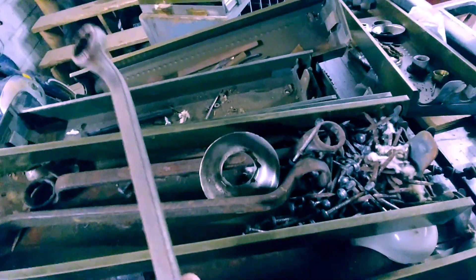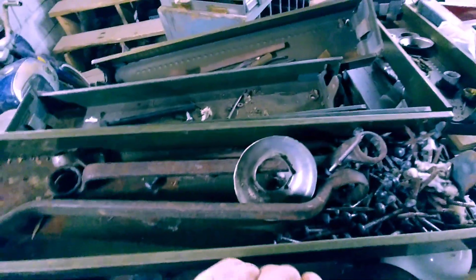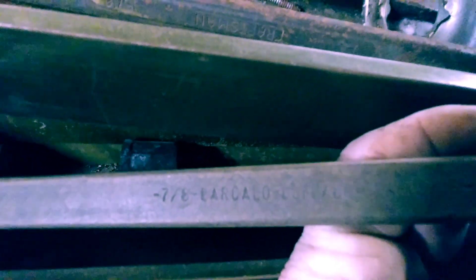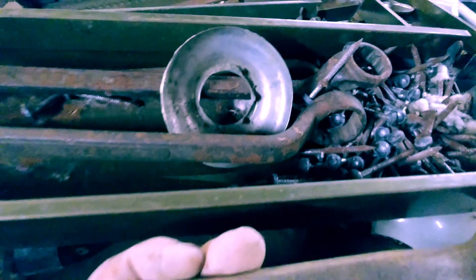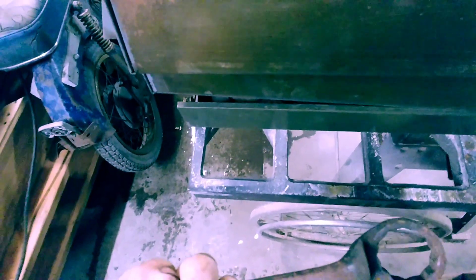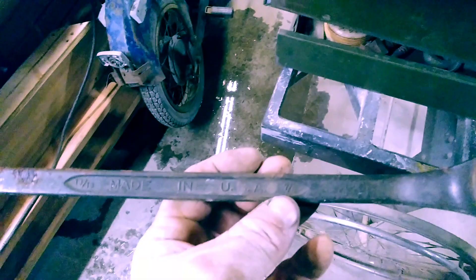What do we got here? Wrenches! There's a name on it — this is a Barcola Buffalo, thirteen-sixteenths and seven-eighths. This one here is a Craftsman — that's an early one — fifteen-sixteenths and an inch. This one here is made in the USA, thirteen-sixteenths and seven-eighths. And another Barcola Buffalo USA, eleven-sixteenths and three-quarters. Three-quarters is super handy.